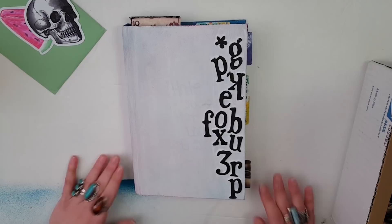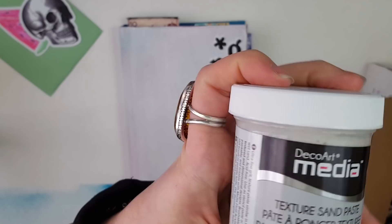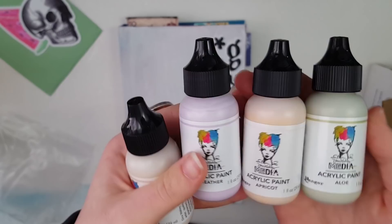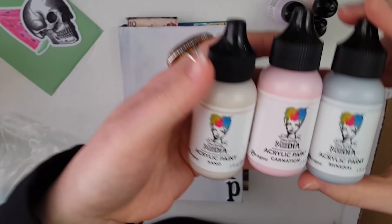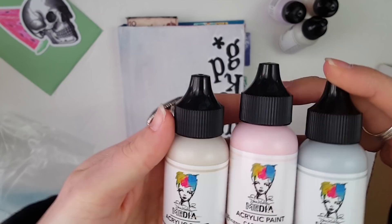I just pulled out my overflow journal first. I got some of the Tim Holtz collage paper in the old paper style, then I picked up some sand paste which is actually for a class I want to teach. I then got the six new colors: heather, apricot, aloe, sand, carnation, and mineral. Apologies that this is a little bit off shot.